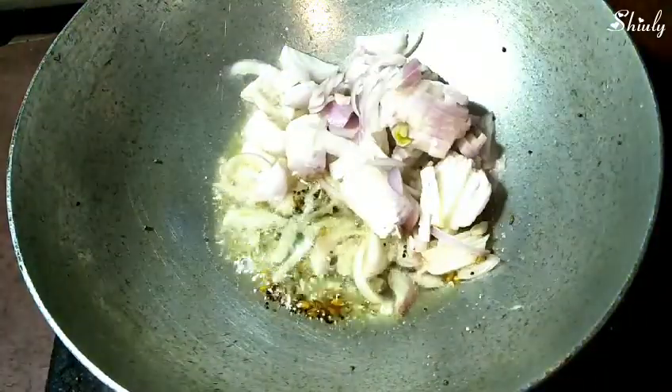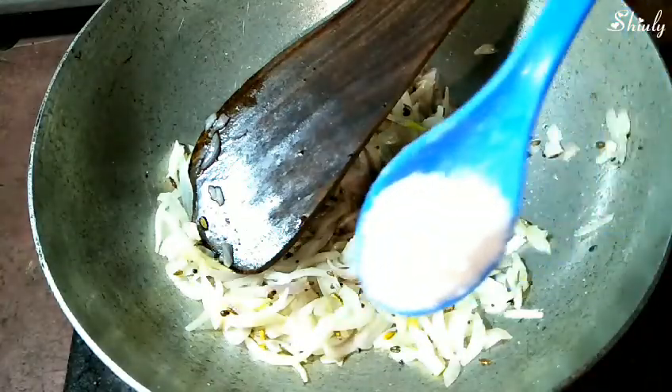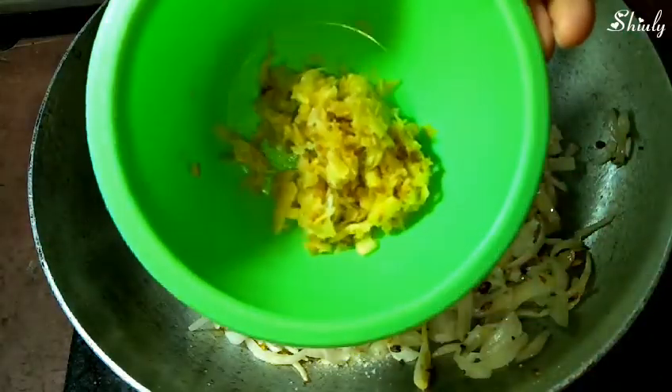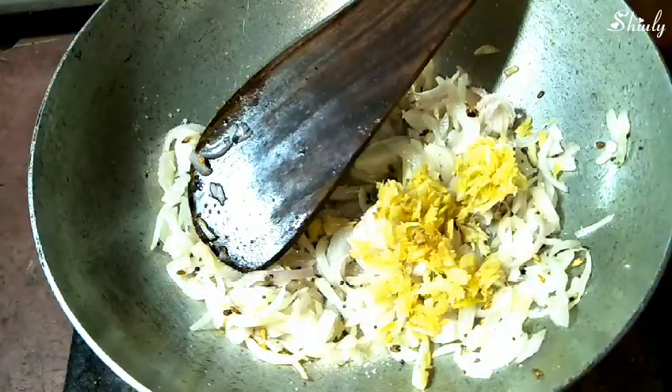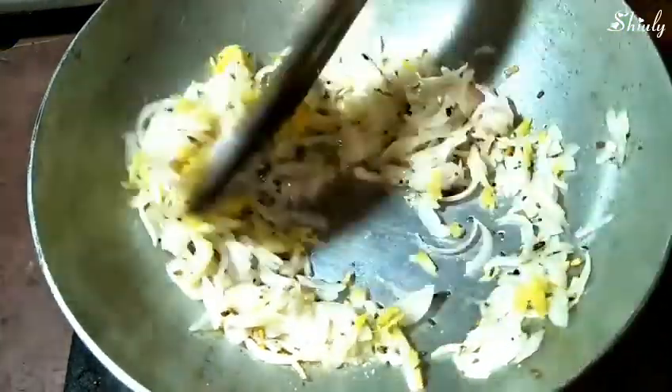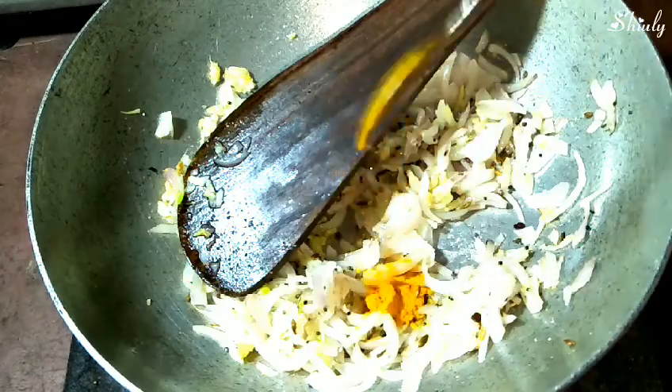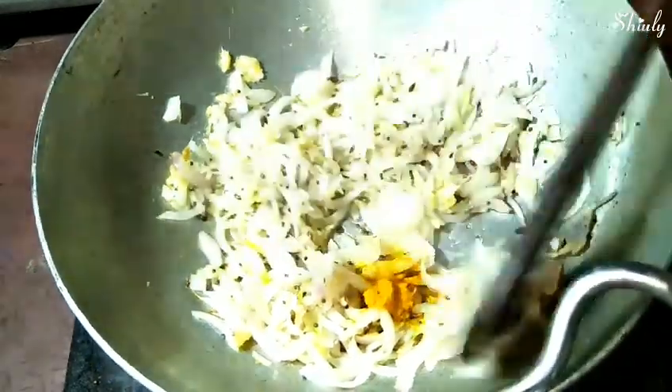Add one pinch of asafoetida. When everything is fried well, add some finely chopped onion — here I am adding three medium-size onions finely chopped. Stir it properly, add salt to taste, and one tablespoon of crushed ginger garlic. We have to fry it very well because the raw smell of ginger garlic must go away. I'm adding a pinch of turmeric powder and stirring properly.